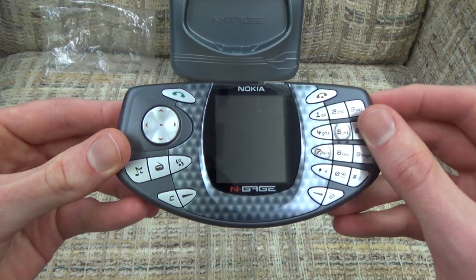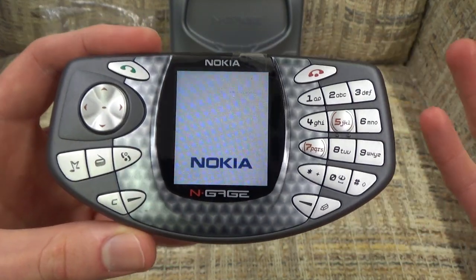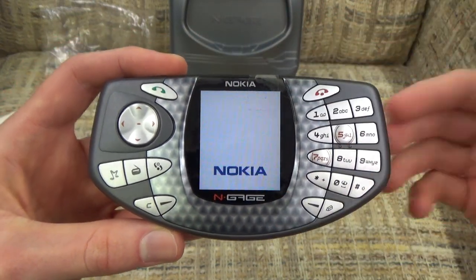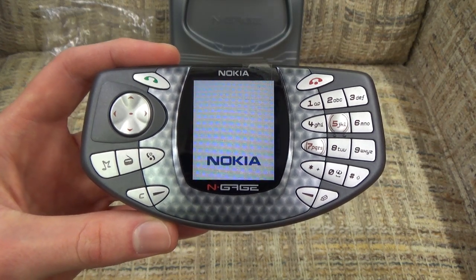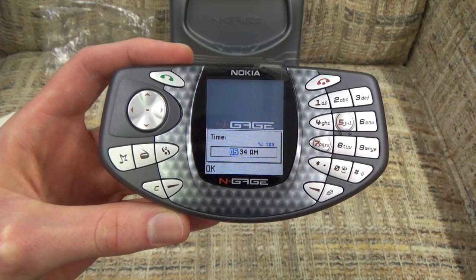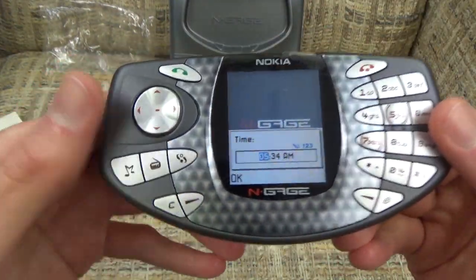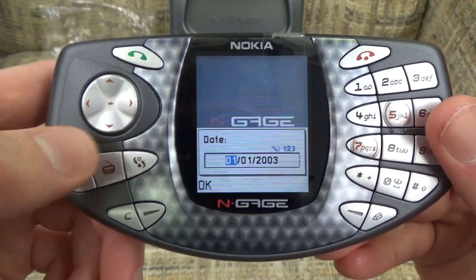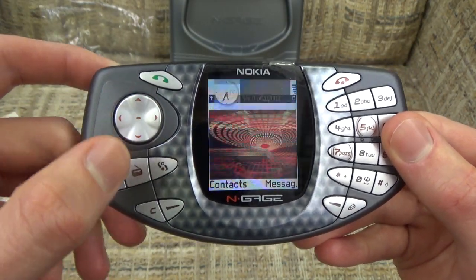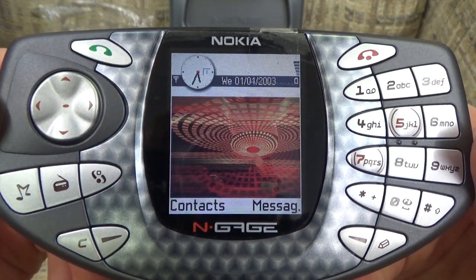Let's slide this cover back on - and there we go, we are now ready to try our N-Gage. Hold that button on the side for a second... and there you go. The screen is backlit - it's actually very nice. And what you're going to notice, Nokia being mainly a phone company, is that the screen is very vertical, which you would expect from phones back around 2003. I'll go ahead and set the time. The general select button is just to push the D-pad in.